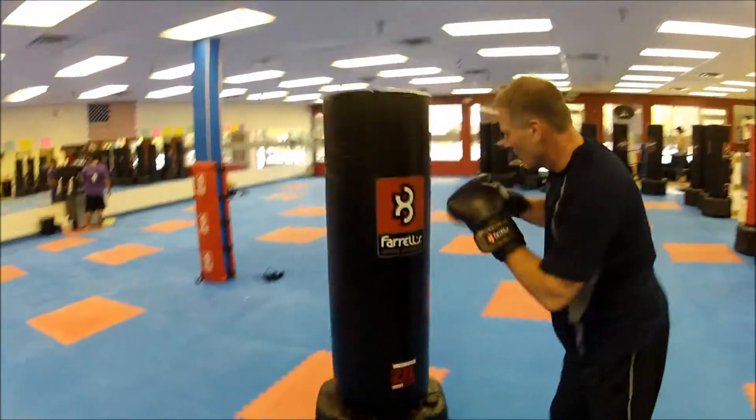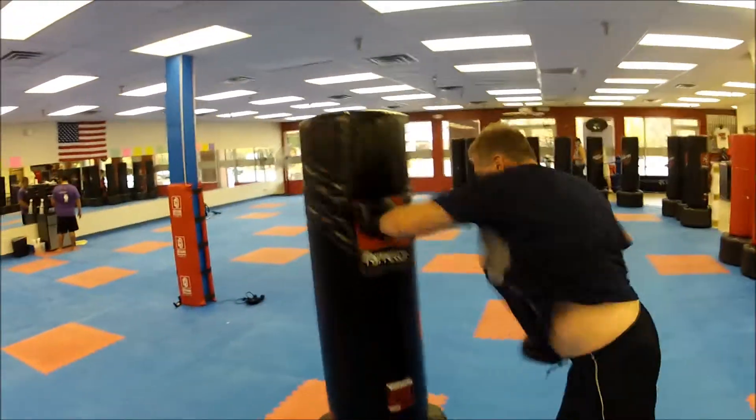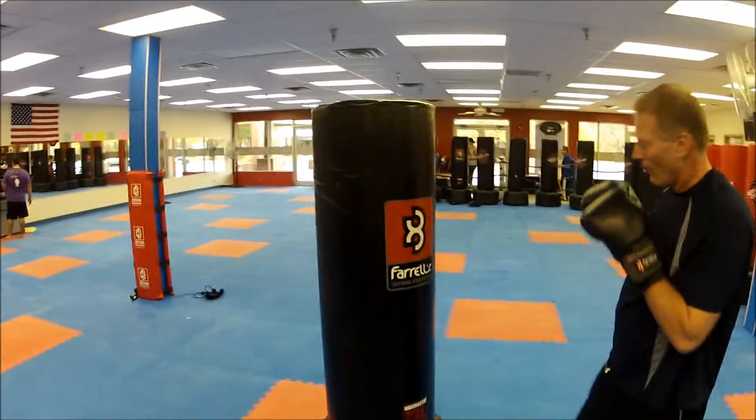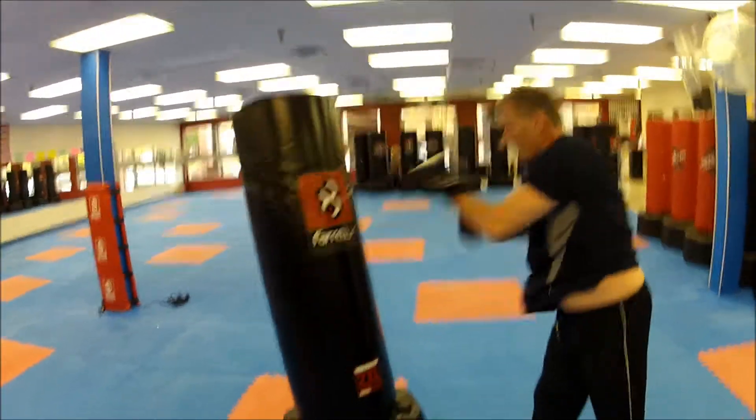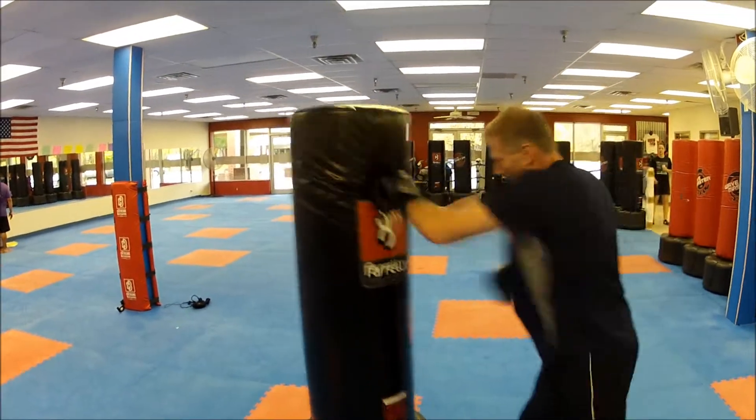Let's do a right jab. Let's go jab-cross. Hit that bag. Pop-pop. Jab-cross-hook. Boom-boom-boom.